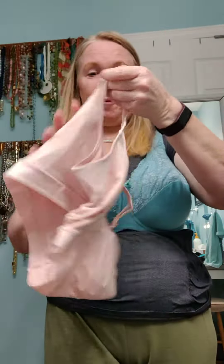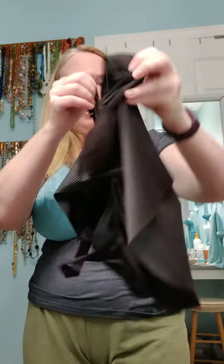The bra you're wearing for measuring should not be a minimizer or padded — or you can do it without a bra. Take those measurements and send them to me or your stylist. Also include your hip measurement, because our camis have different max hips. Most likely it's going to work for you, but if not, you might need a demiette. A demiette is a half sister to the cami.